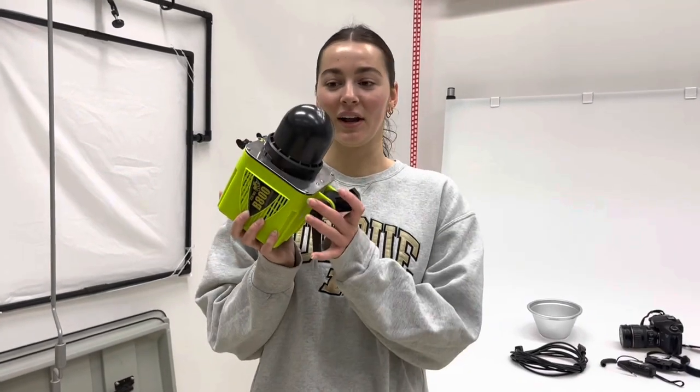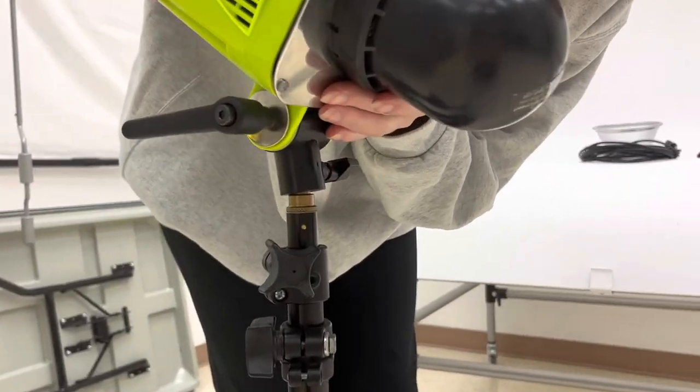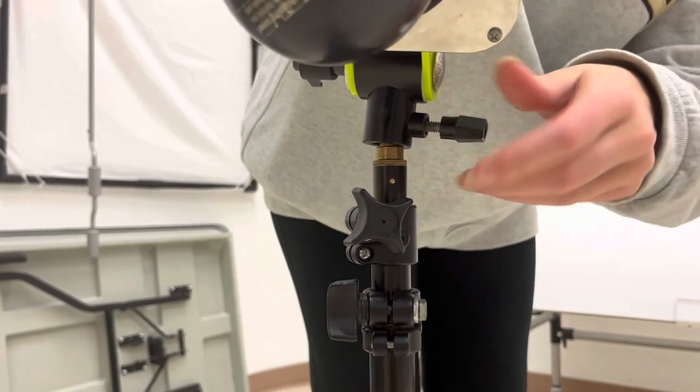Once you have your alien bee light, there's a little notch at the bottom and you connect this notch to the top of the tripod, and then you twist this knob on the side to tighten it on.